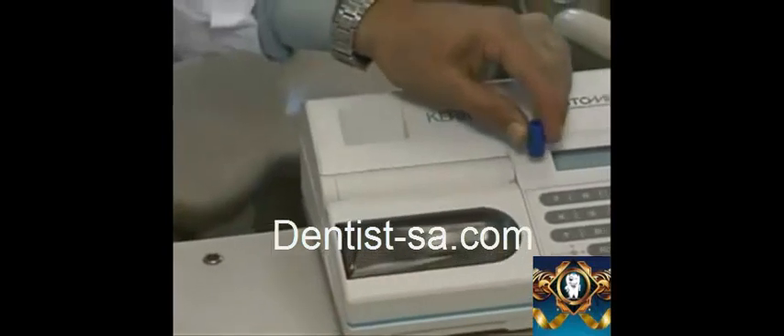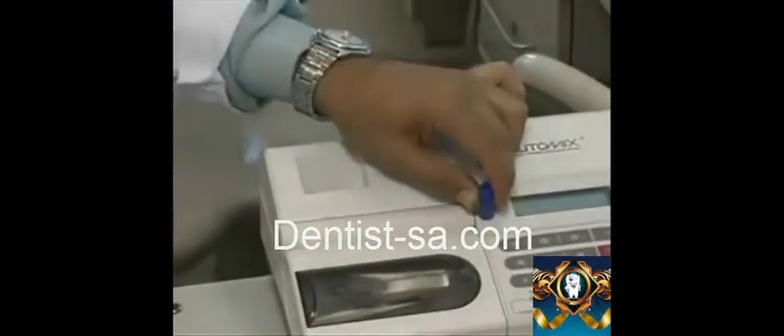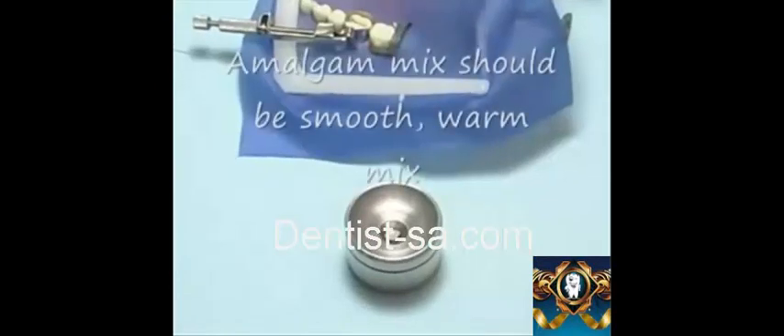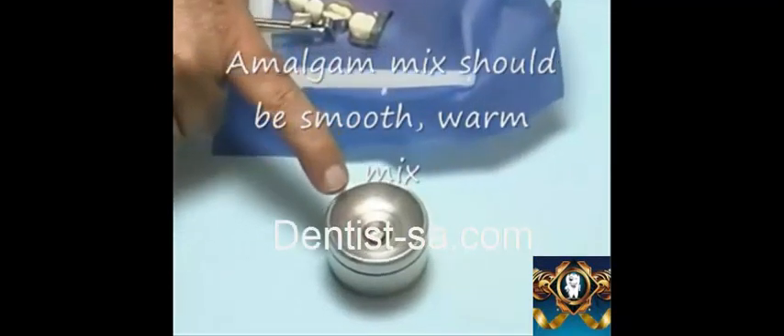Tap the amalgam capsule upside down against the benchtop and use the handle of the mirror to pry open the cap and empty the amalgam into the metal well. The amalgam should be spherical and shiny.